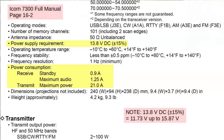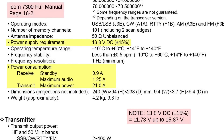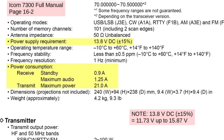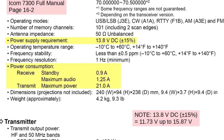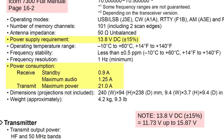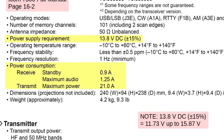Now we are going to power the basic radio here. Looking at the IC7300 manual specifications, we can see the power consumption: standby is nine-tenths of an amp, maximum audio is 1.25 amps — that's on receive. Maximum transmit will be 21 amps, and that's maximum, just on voice peaks or the peak while you're sending CW.